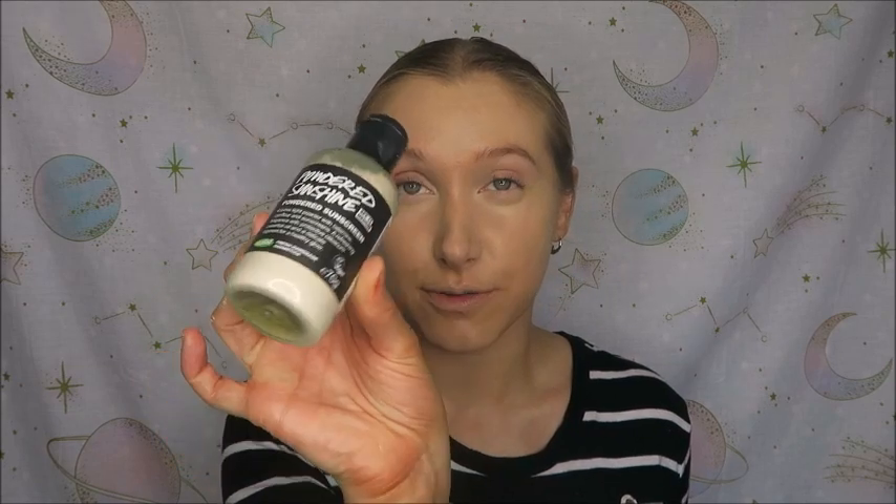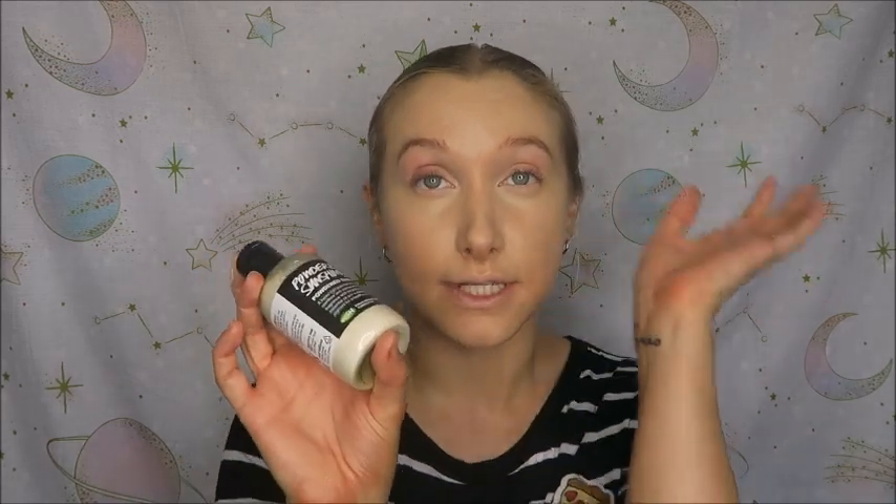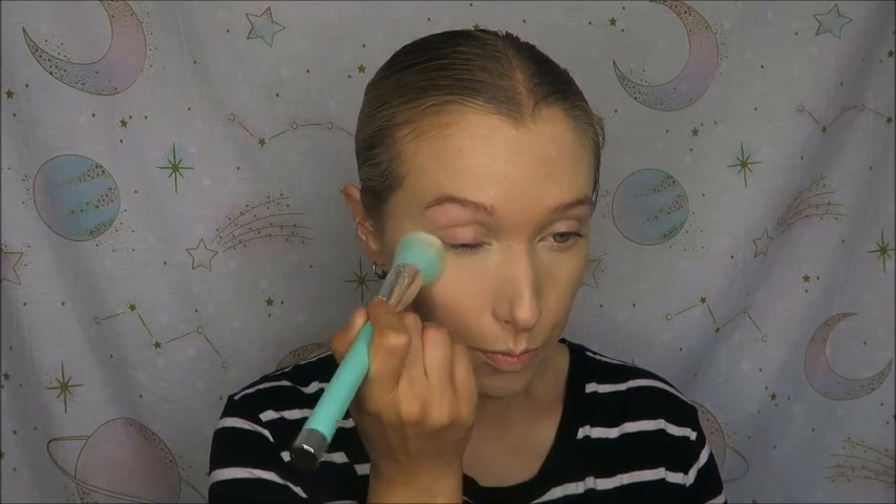I've just realised I haven't had my light on the entire time — that would have been helpful, but I'm not filming it all again. To set everything in place I'm using the Powdered Sunshine Sunscreen from Lush, which is an SPF of 15. This just helps keep my makeup in place all day and it's a staple in my makeup bag — I've been using it for a couple of years and always repurchase it. I'm dipping my brush into that and packing it on mostly where I've put concealer, like my T-zone, or areas where my makeup tends to crease throughout the day.